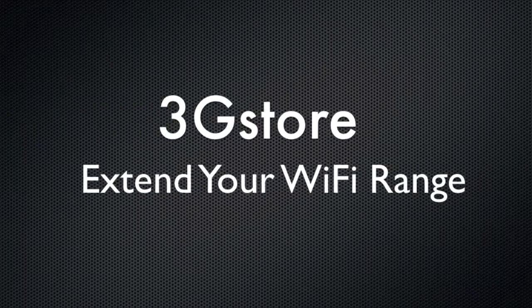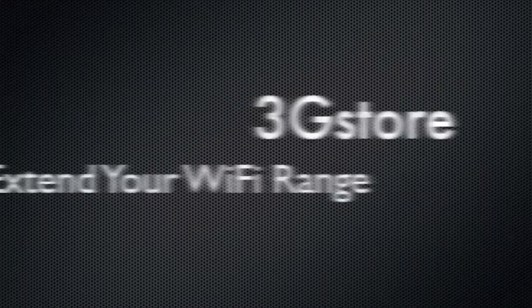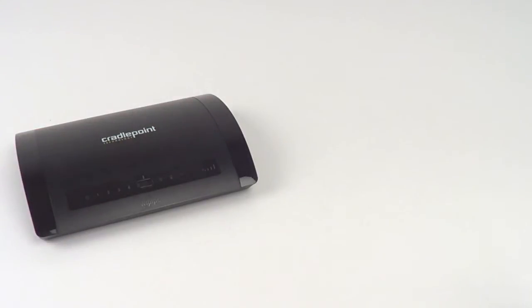Hello, this is Kevin with 3GStore, and today I'm going to show you how to extend the Wi-Fi range in your home or office. Say you have a home router like the Cradlepoint MBR95. On its own, it provides about 150 feet of Wi-Fi range. What if you need that signal to go farther?